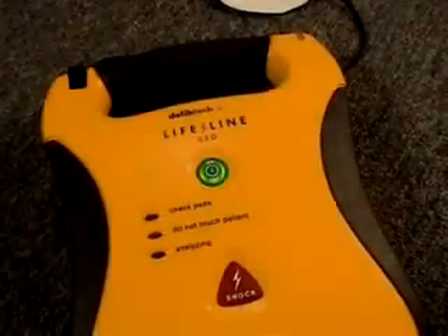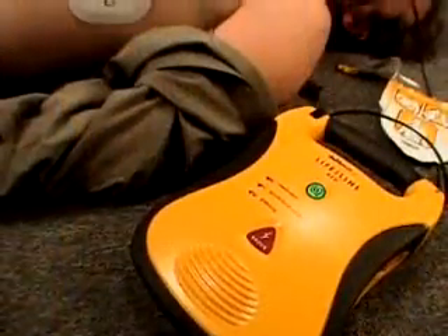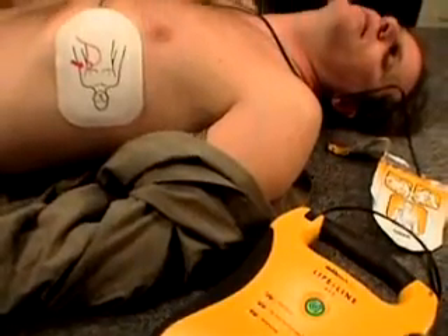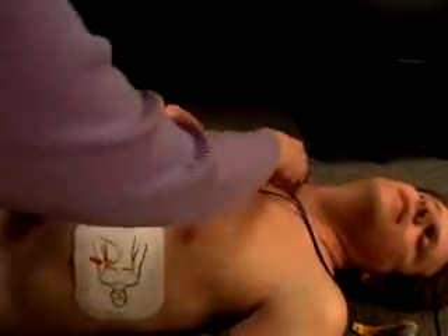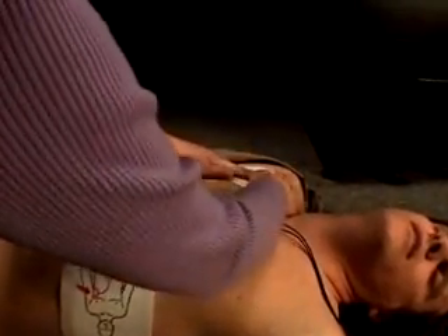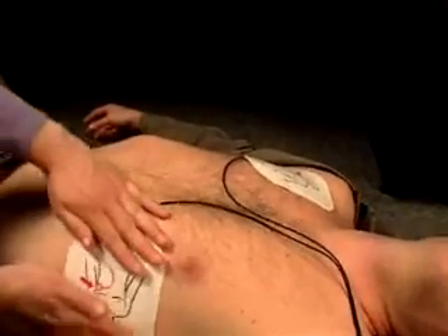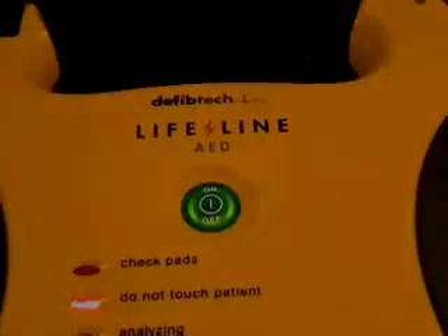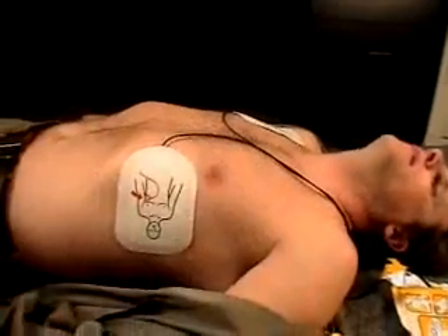For pad contact to patient, press pads firmly. The unit automatically checks the connection of the pads to the victim and lets you know if the connection is bad. Make sure the pads are properly attached to the victim and not touching each other. If needed, reposition the pads and dry or shave the victim's chest. Stop motion — the unit will not analyze the victim's heart rhythm if it detects the victim is being moved. Stop motion and do not touch the victim if so instructed.